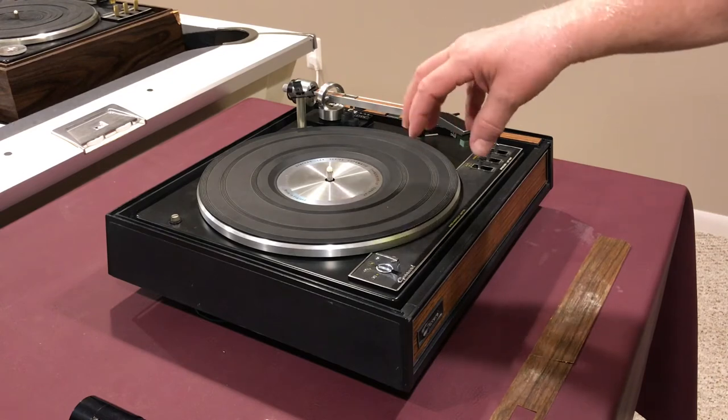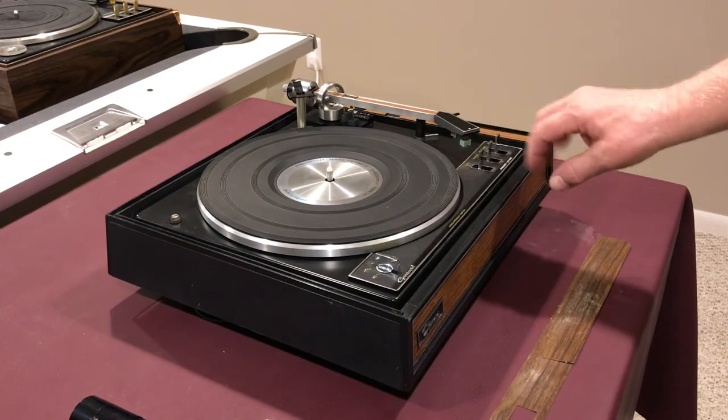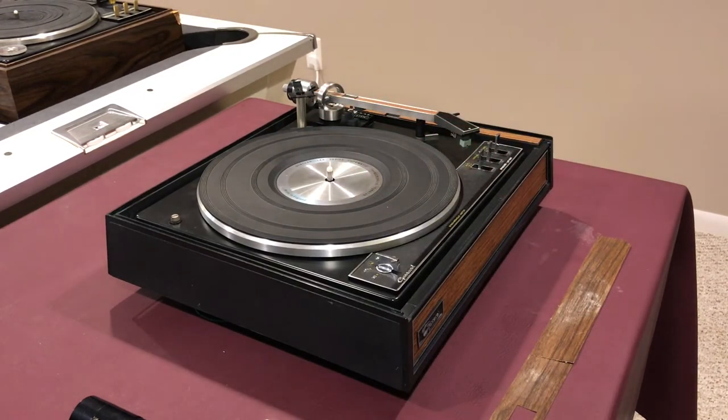None of the mechanisms worked — the motor was frozen, the controls didn't work — so I did a complete clean and re-lube of all of the mechanisms underneath, and I've got it all working now.